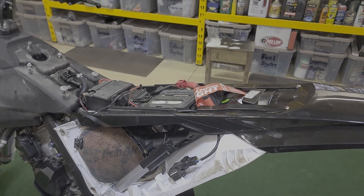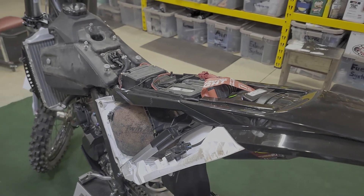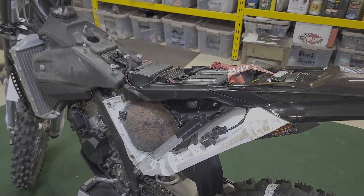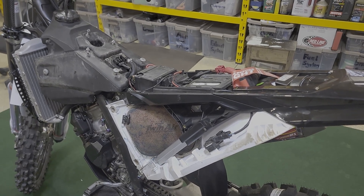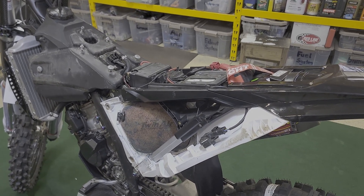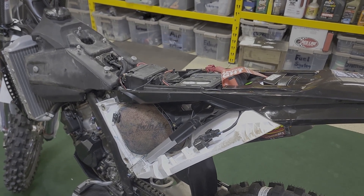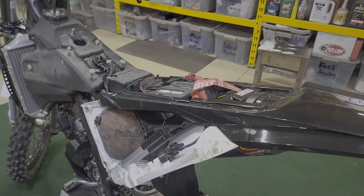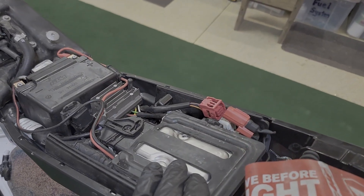The downside is that a lot of people say when comparing the fuel-injected KTM 125 to the older carburetor models it has lost some power, and the dyno numbers do show that. But as time goes on, more and more manufacturers are modifying these ECUs.